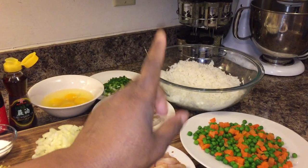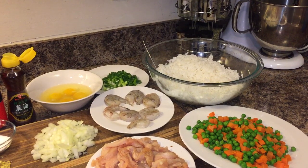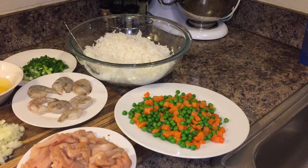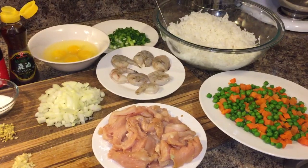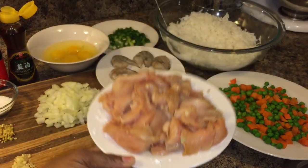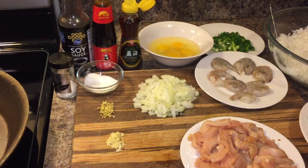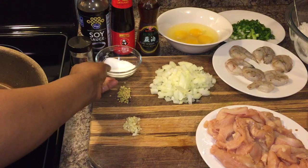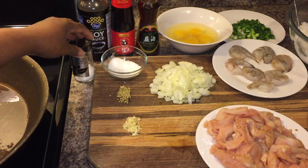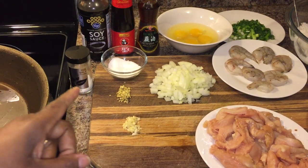You will need jasmine rice — this jasmine rice has been cooked yesterday, because you always want to have day-old rice. Make sure you cook it the day before. You'll also need frozen peas and carrots that have been thawed out, thinly sliced chicken breast, shrimp, green onions, eggs, white onions, one clove of garlic minced, one fourth teaspoon of ginger minced, just a dash of white sugar, sea salt, soy sauce, oyster sauce, and sesame oil.